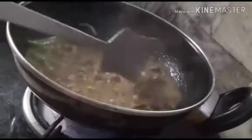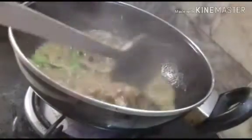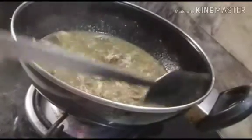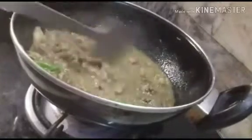I have added the green chilies as well, and now the water is slowly being absorbed. We will wait for about 5 minutes, then the water will be fully evaporated and absorbed — partly evaporated, partly absorbed. The water should be reduced and it should become a sukkah mutton, so it is called a sukkah kadai mutton.